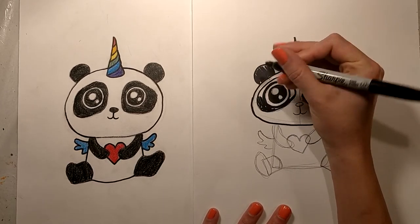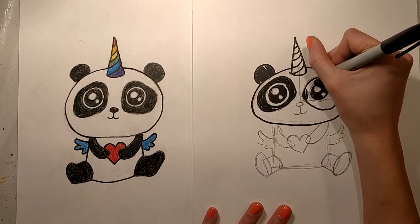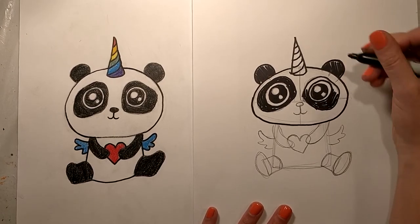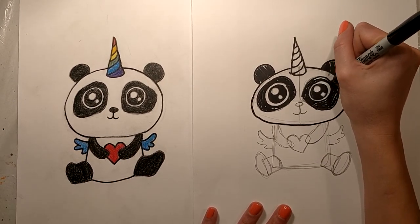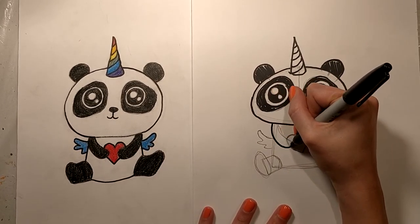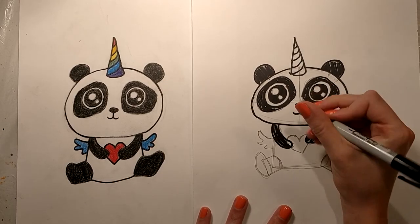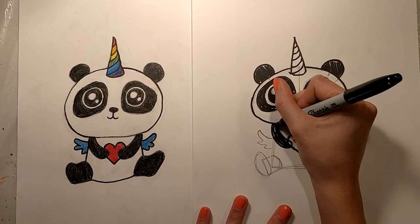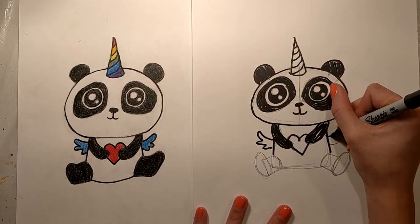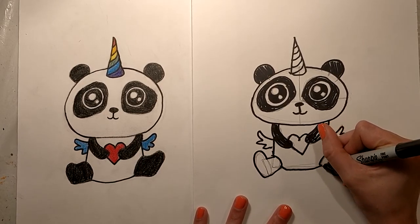I'm going to fill all of this space in. For our nose, I'm going to go right over that oval, and right over the mouth. Our arms are going to be filled in, and then I'm going to go right over the heart, bring down the sides of the body, go right over the pencil lines for the wings, and then of course our legs are also going to be filled in with our black marker.